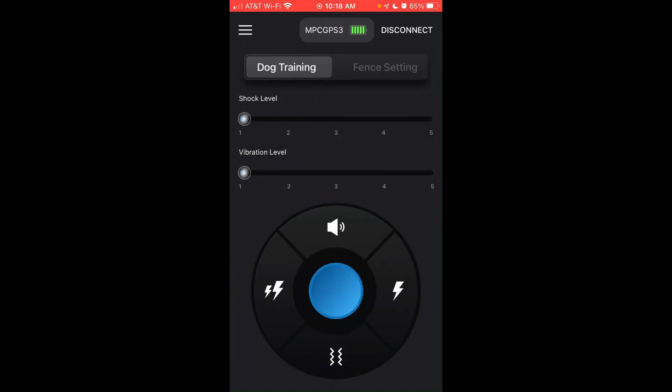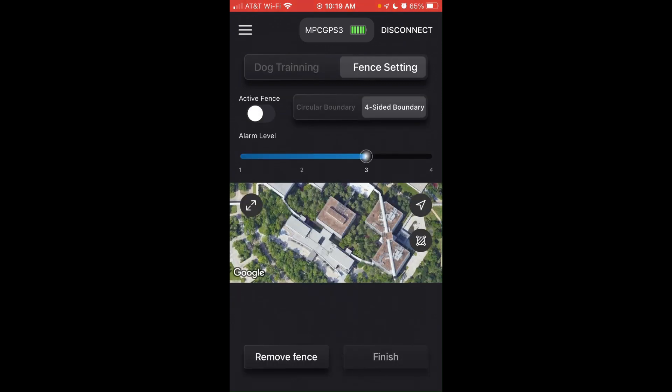You've successfully connected your collar to your cell phone. You can do manual dog training under the dog training tab. We're going to click on Fence Settings to go into our GPS fence setting. You can do a circular boundary or a four-sided boundary — in this example we're going to do a four-sided boundary.